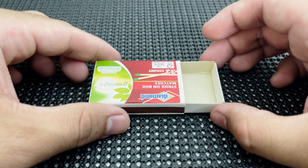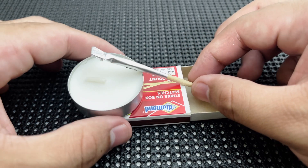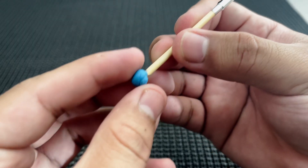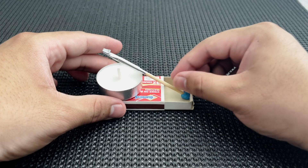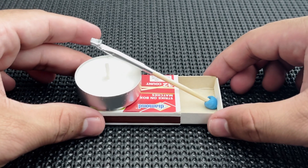When the rocket is prepared and assembled, stick it inside the matchbox and balance the top of the rocket on the candle. If you go the sticky tack route, it's exactly the same except you put the sticky tack on the bottom of the rocket. Once you have everything aligned and balanced, light the candle and enjoy your creation.